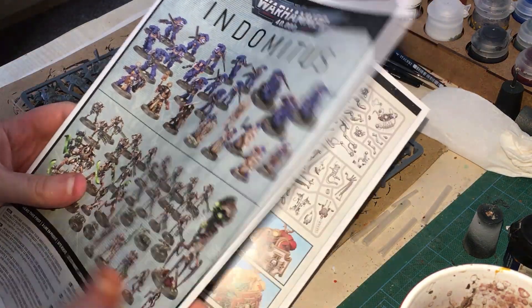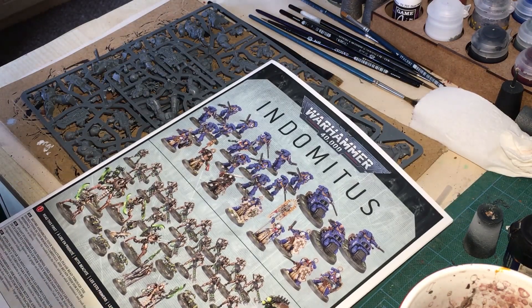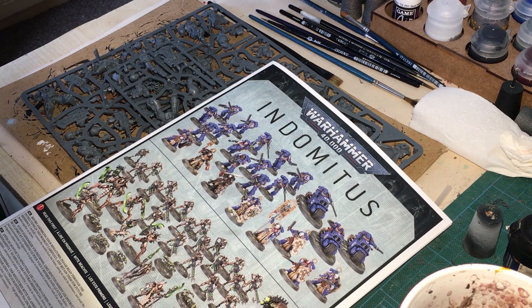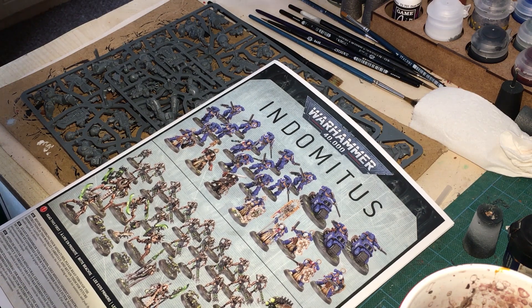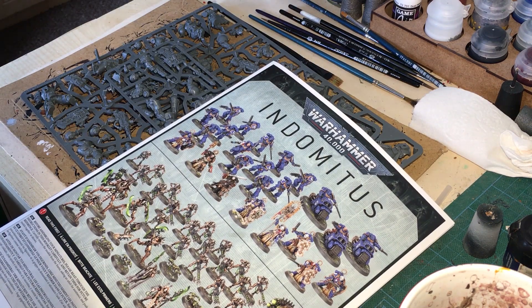So what I'll probably do is paint all the assault Marines silver. I might even try and give a beaky helmet for the sergeant if it allows me to. I've also had a look at these fellas, which are the ones with the melter rifle.